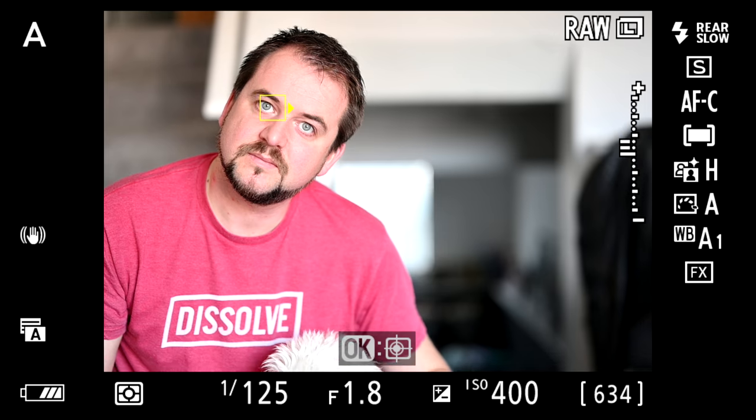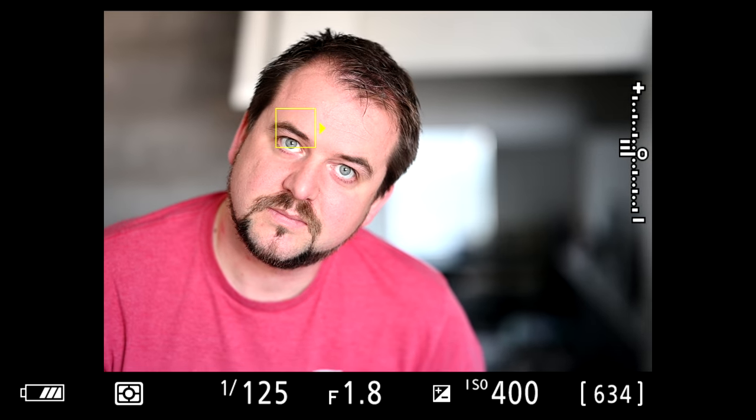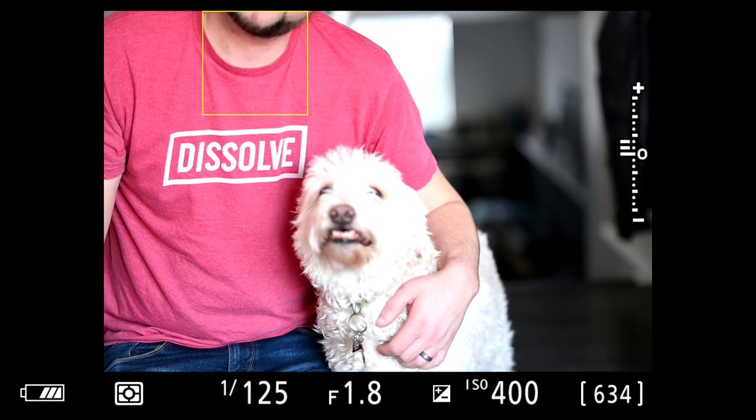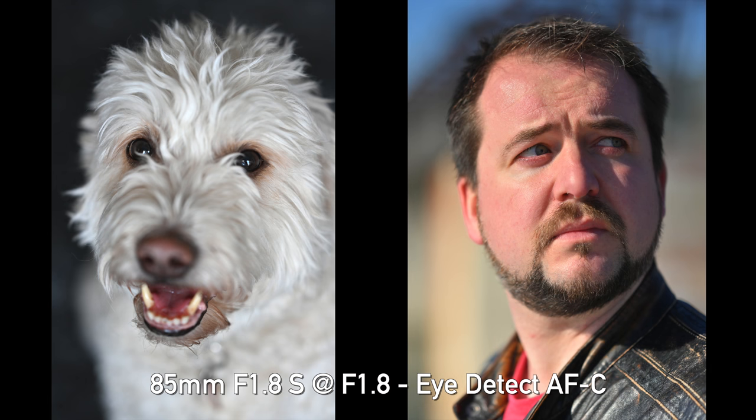If I went back down to Indy it would pick up his eyes again. When I switched over to human eye detect, it picked up Jordan's face and eyes very accurately — as expected. But then I went down to Indy and it picked up his eyes as well. I really couldn't see any appreciable difference in how the camera detected eyes whether I was in human or animal mode. I don't know if that means my dog has very human-looking eyes or if I just have a very beastly-looking cameraman.